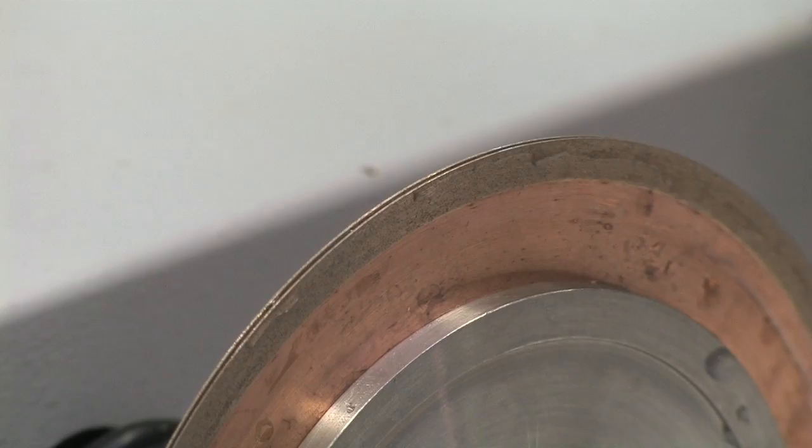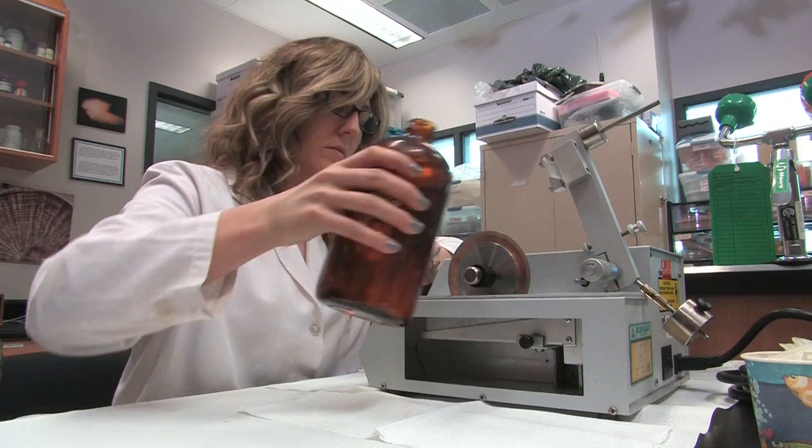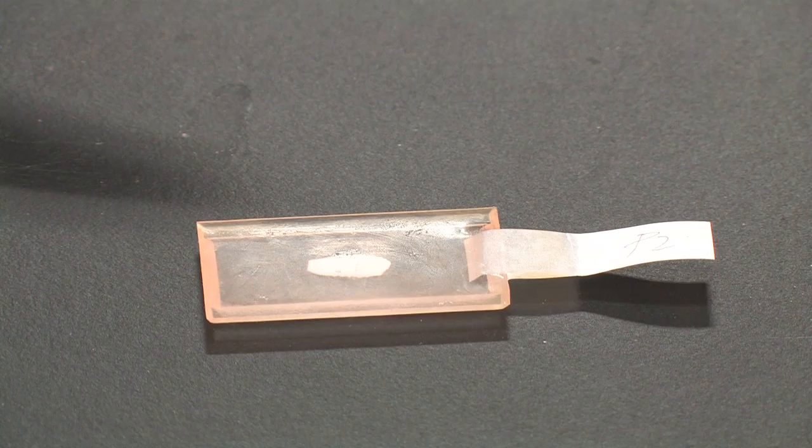Fill the reservoir with a 60-40% glycerin to water mixture until it covers the lowermost centimeter of the blade once the well is in position. A solution of a small amount of dish detergent and water can be used in place of the glycerol. Glycerin acts as a lubricant to help the blade cut through the sample.